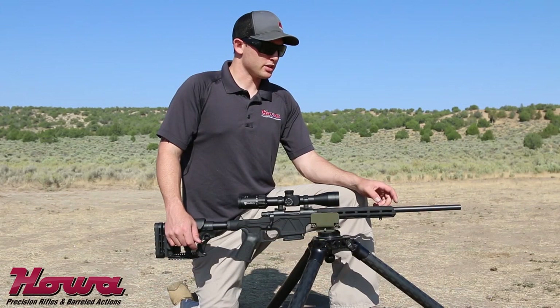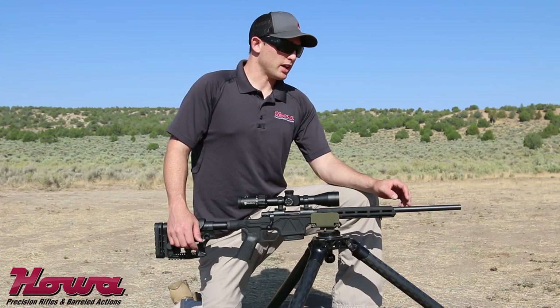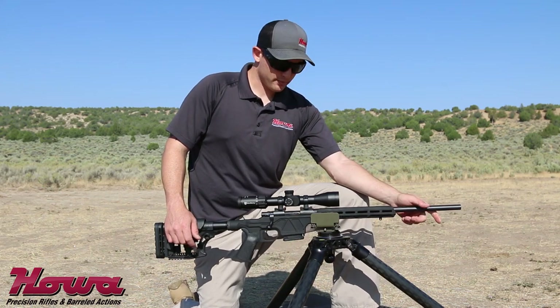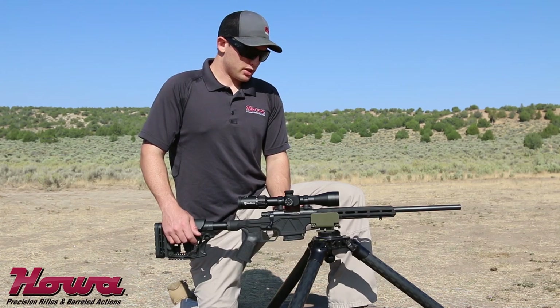As with all Howa rifles, this rifle comes with a Howa 1500 barreled action. These barreled actions feature a cold hammer forged barrel that really provides the accuracy that Howa is known for. The action portion is machined out of a solid block of steel.